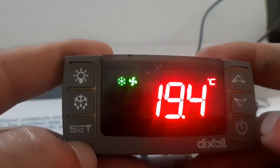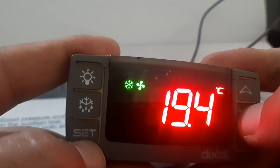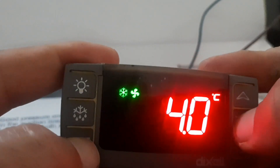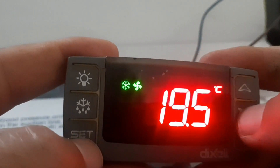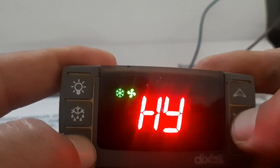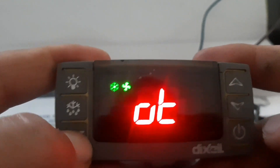Now I will bring the value back to zero so you can see the difference. Press the down arrow key and Set key together with a long press to enter programming. Navigate to OT sensor calibration and bring the value back to zero.